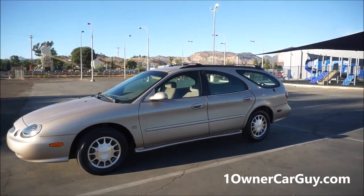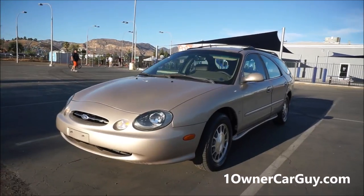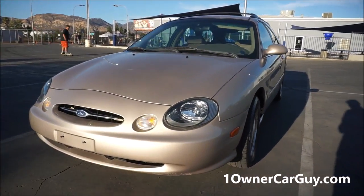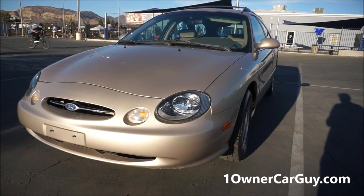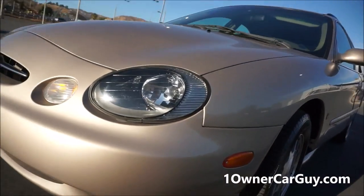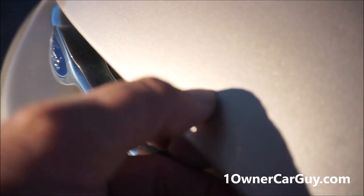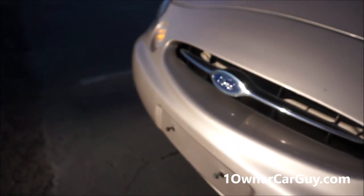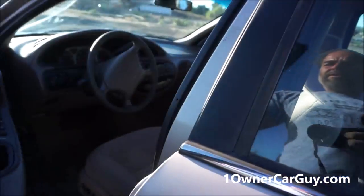Besides that one damaged side, if it wasn't for that, this car would be in absolutely great shape. Somebody's going to get a great car. I'm going to take you for a test drive and show you how it runs. There's a little scuff and a little chip right here too, but other than that, it's just hard to find anything to complain about. Test drive time.